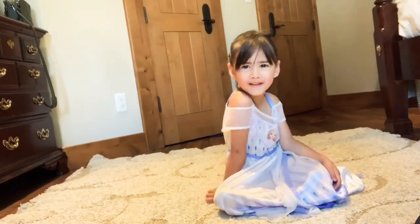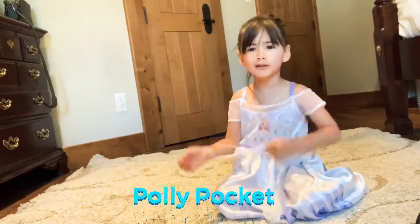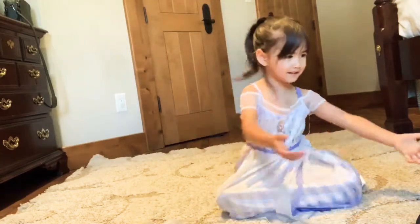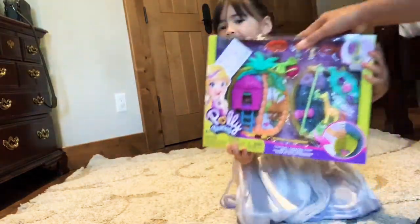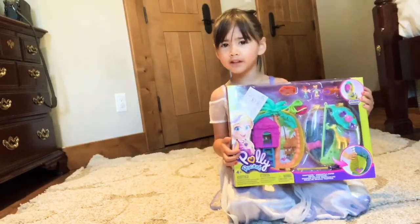Today we are going to open my Polly Pocket. I'll show you guys what this Polly Pocket is. And here it is — Polly Pocket.